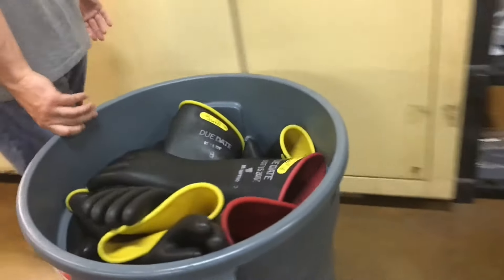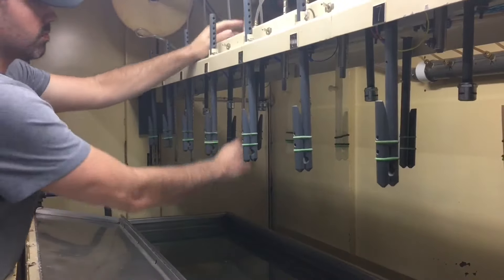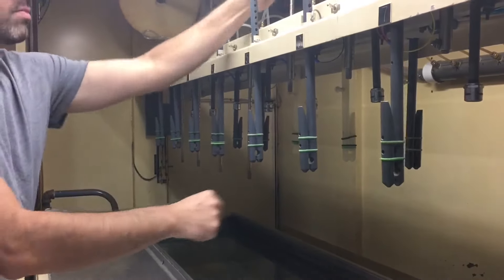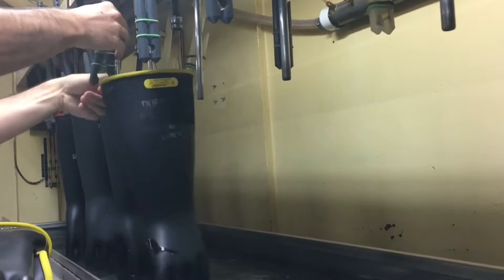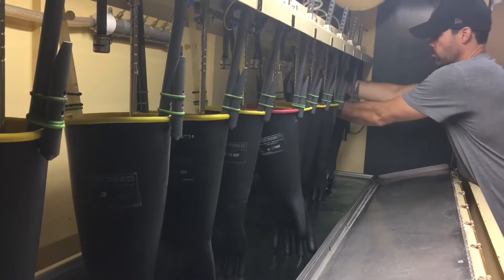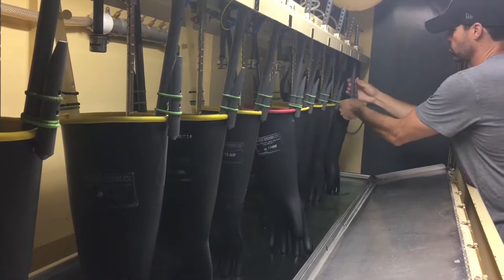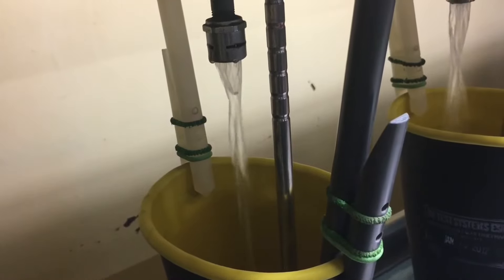Our technicians prep the dielectric testing machine to ensure all settings meet these standards. These are grounding rods — they act as a ground reference if the electricity punctures through the glove. Gloves are hung individually from the rack of the tester by pins. As testing begins, the gloves are filled with water and the tester closes to safeguard our employees from electric shock potential.